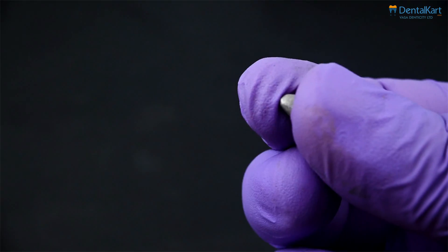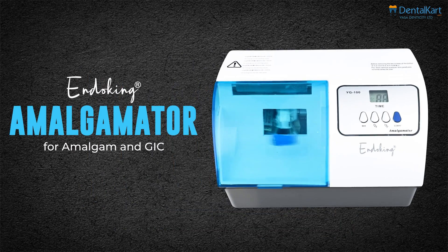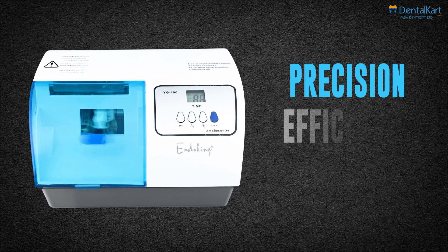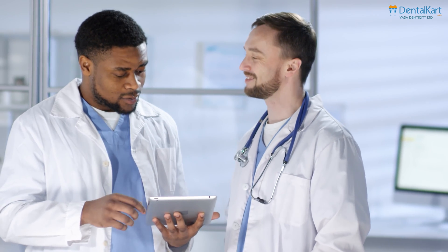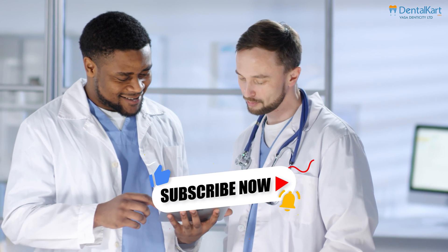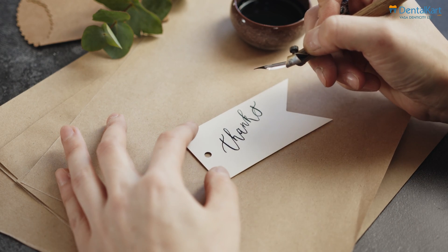Your restoration is now ready for use, and there you have it. The Endoking Amalgamator ensures precision, efficiency, and consistency in every mix. If you found this video helpful, give it a thumbs up and subscribe to our channel for more dental equipment reviews and tutorials. Thanks for watching and see you next time.